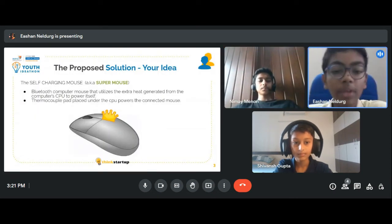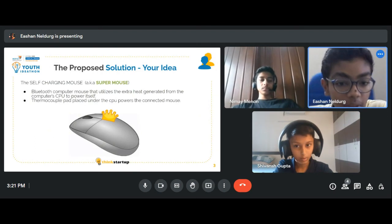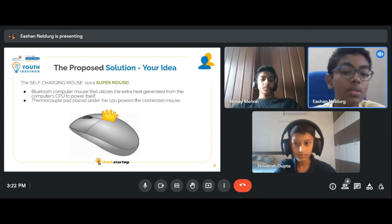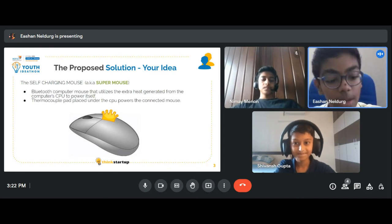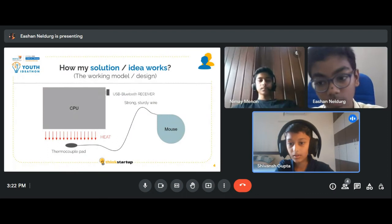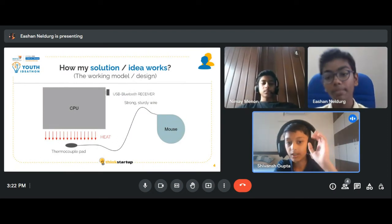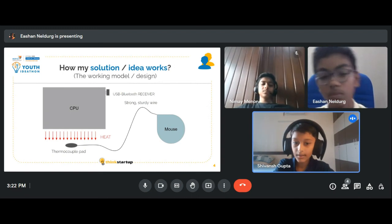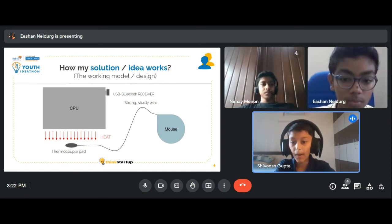To solve this problem, we have ideated the self-charging mouse. This is basically a wireless mouse which powers itself from heat produced by CPUs and laptops. Our contraption consists of a wireless Bluetooth mouse, a thermocouple pad, and a strong and sturdy wire connecting the pad to the mouse.